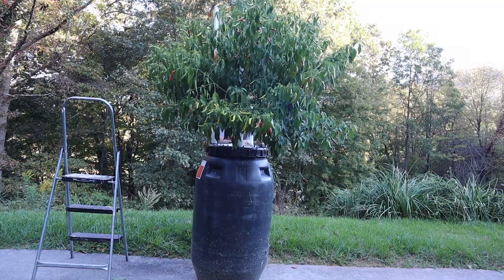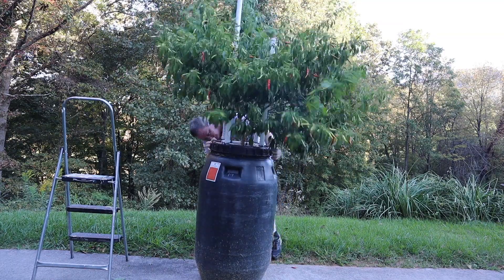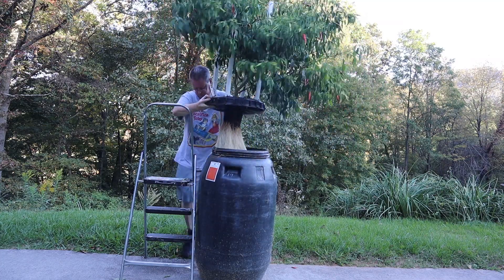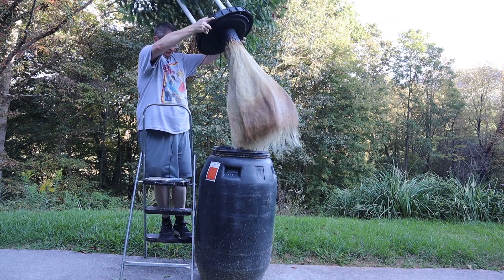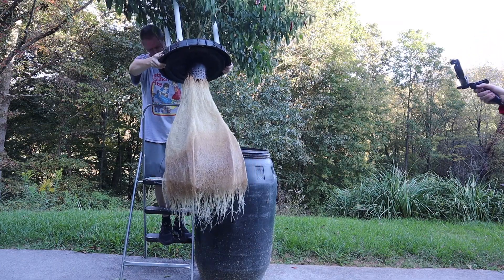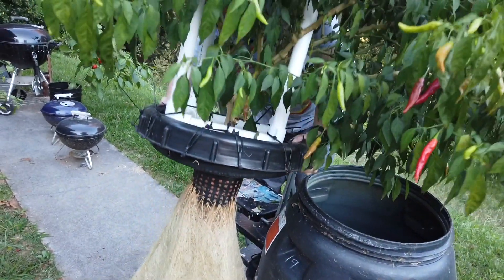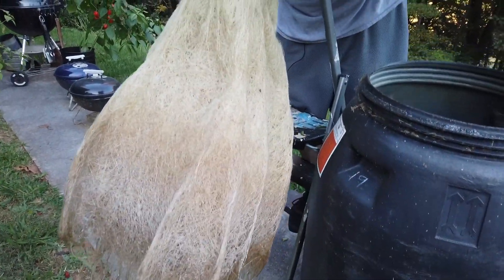Let me get this twisted off here and we'll take a look at the roots. The roots made it pretty much all the way down to the bottom — they look real healthy. The nutrients are almost totally depleted, down less than 10%, maybe less than 5%. I'm going to dump that out and then add some fresh nutrients back in, set it back up, and hopefully that'll keep it going.